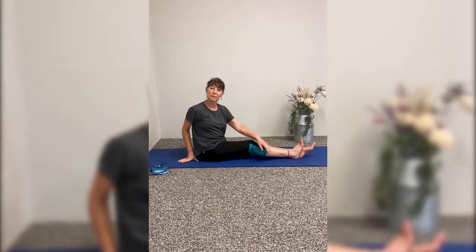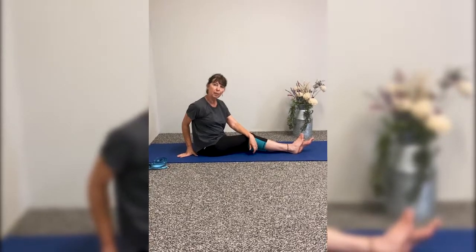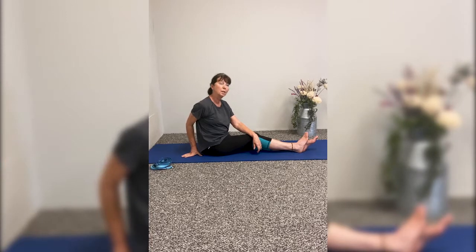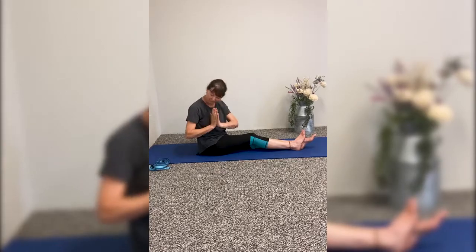I hope you've enjoyed the practice today. We've done some mat work today, so we'll try again another day — maybe some outdoor standing positions. Join me again. And until we meet, Namaste.